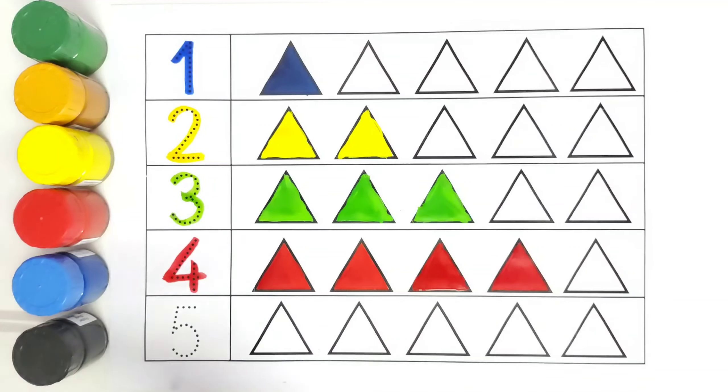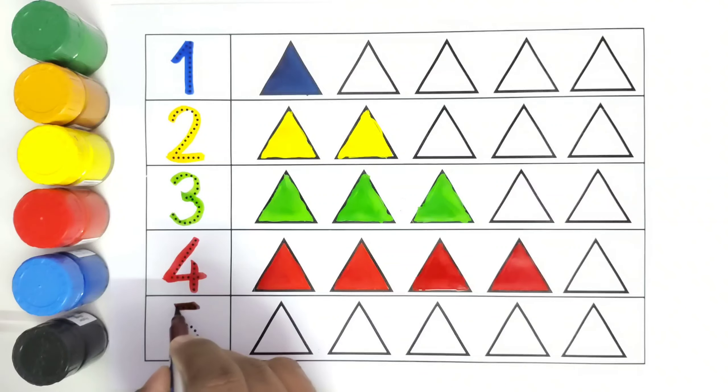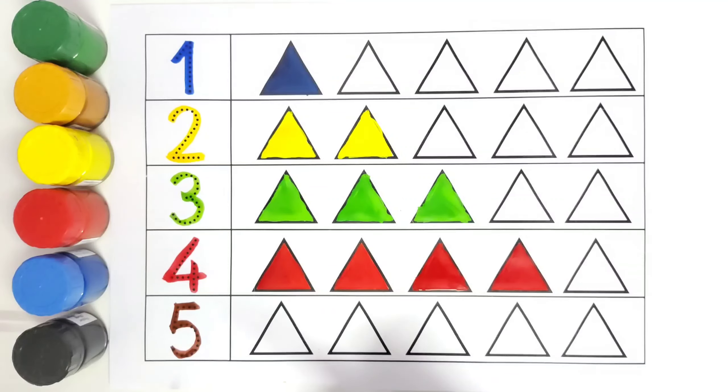This is five, number five. How many triangles will we color? One, two, three, four, five. We will color all these triangles with brown color.